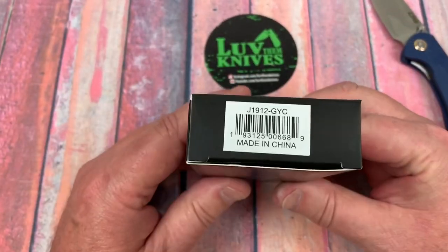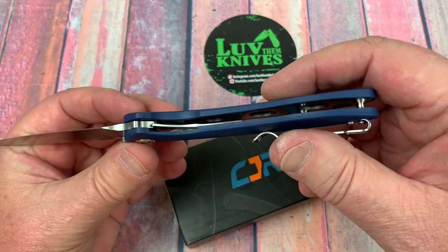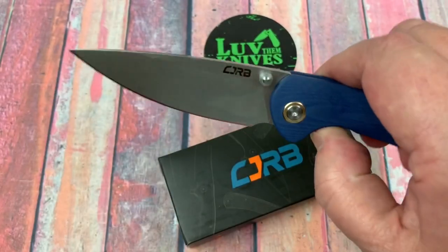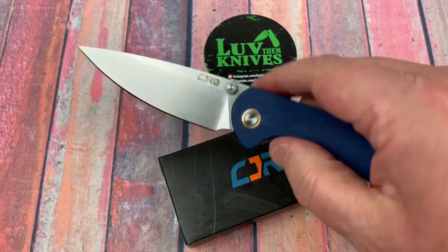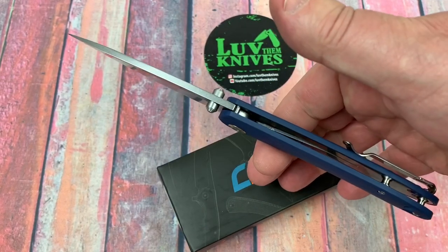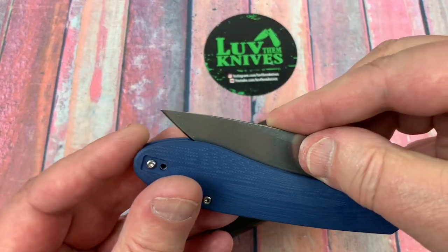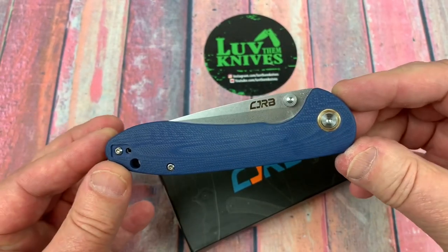They had some early production ones — and they were saying the liners were not skeletonized. Well, you can already tell these are. So obviously they've made some changes in production since their video in June. Balance — there it is. That's easy. Blade to handle length — good design flow, excellent.